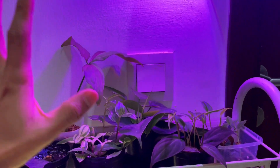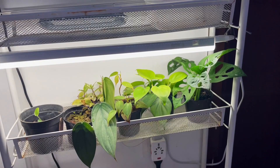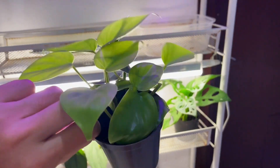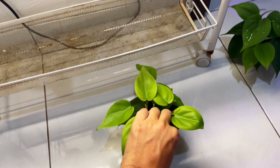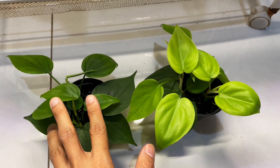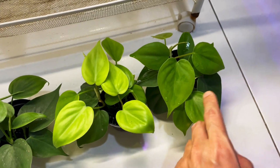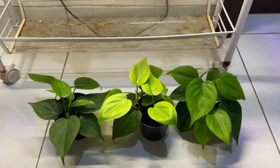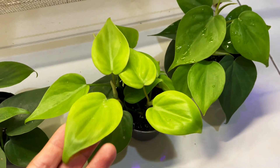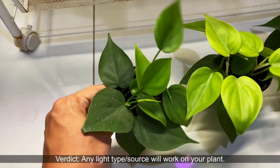This video is only going to show the effectiveness of grow lights versus LED light versus natural light. The one grown under a regular household LED light has actually grown significantly. Then this one was grown outside in natural light — surprisingly, I think this one grew the best. It has shinier leaves because they're newer, and there's even a runner on it.